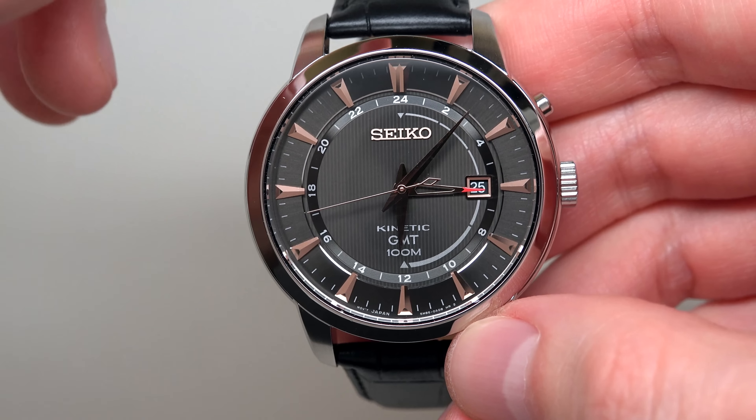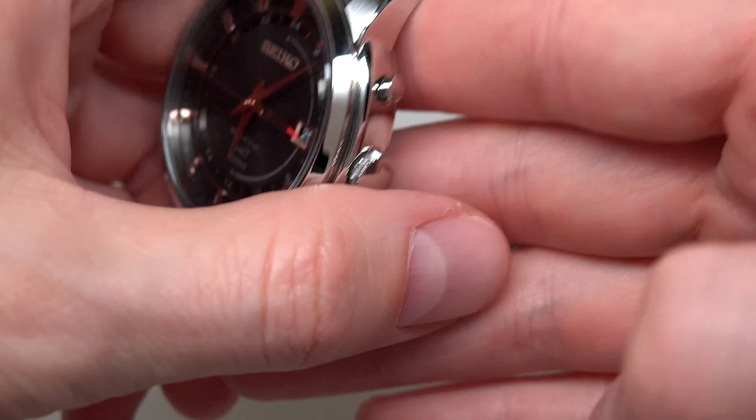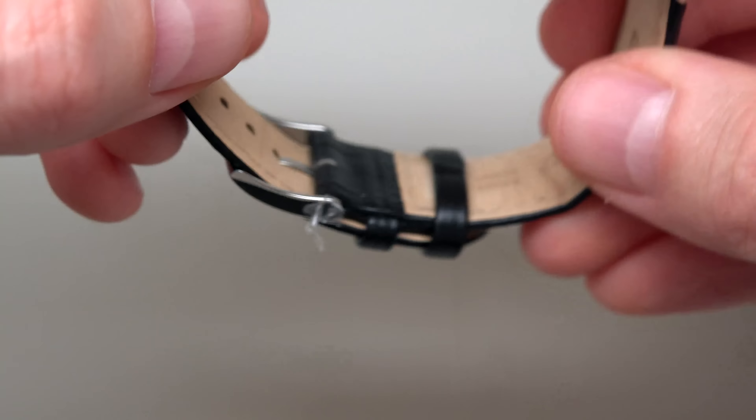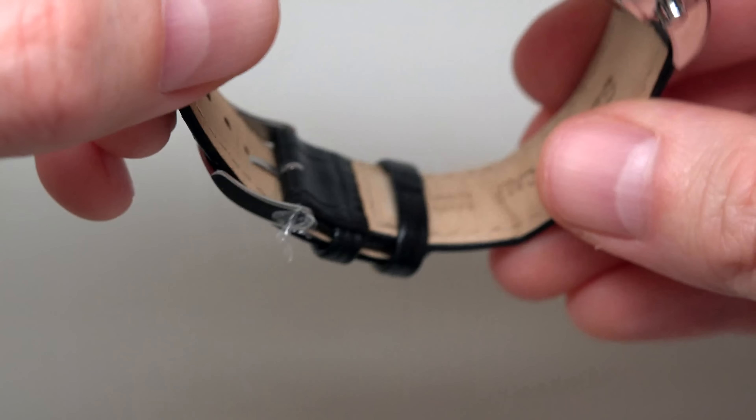It has a screw-down case back with hardlex crystal. Looks cool, like a self-winding automatic movement. The strap is leather calfskin.